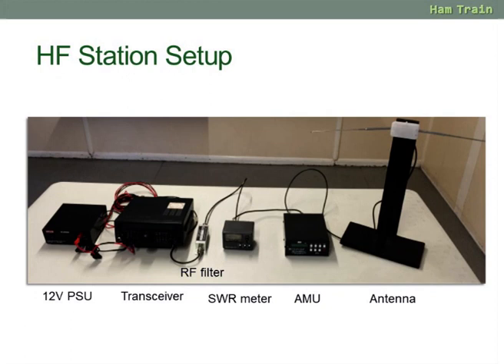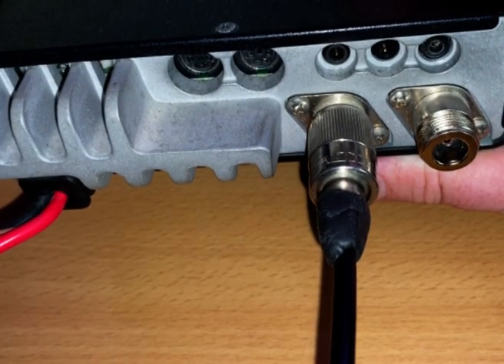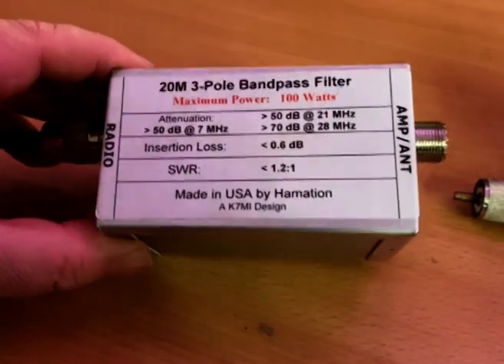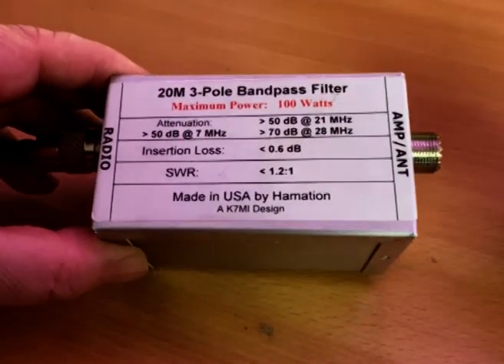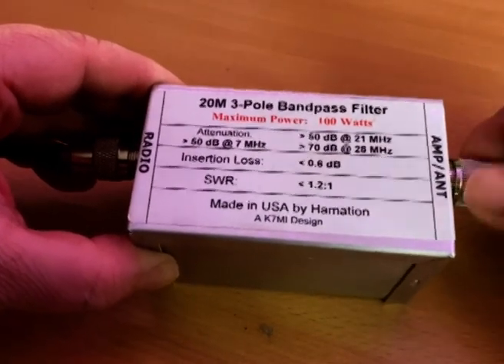To be honest it's unlikely that you're going to need to connect a filter to your amateur radio station, but we'll show you what one looks like and where to connect it. You'd go out of the radio's HF antenna lead and into the filter, with another lead going out from the filter into the next piece of equipment. You only really need a filter if there's a risk of causing interference.